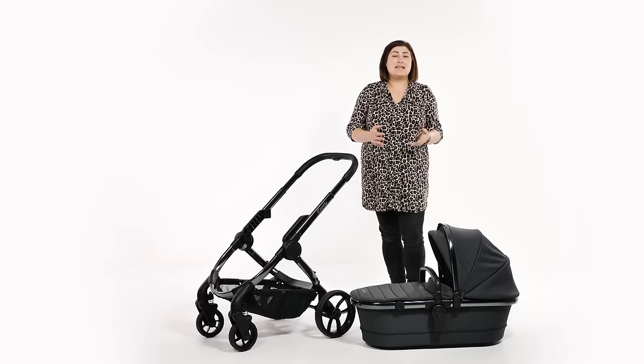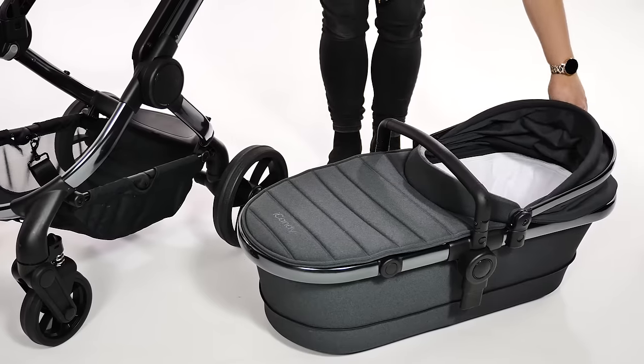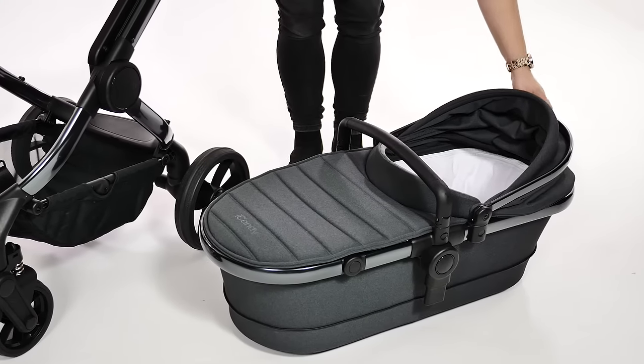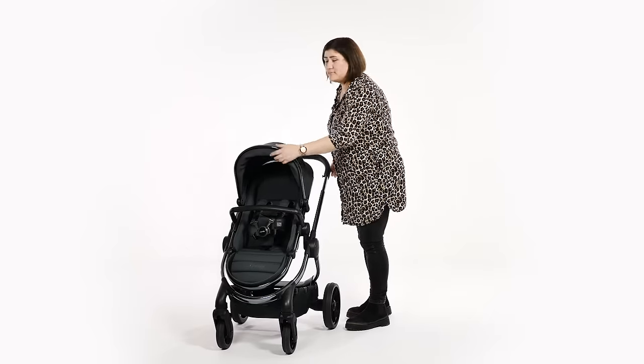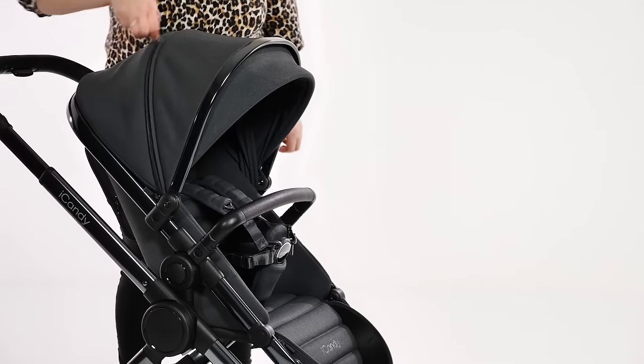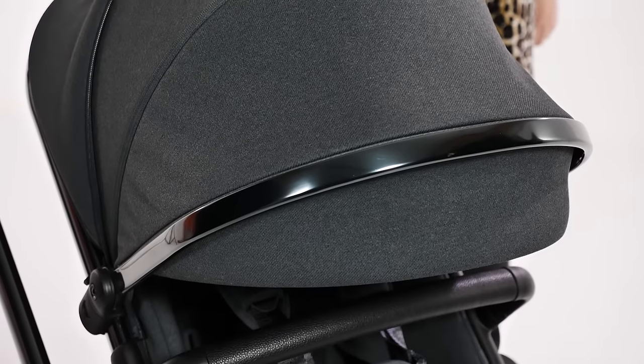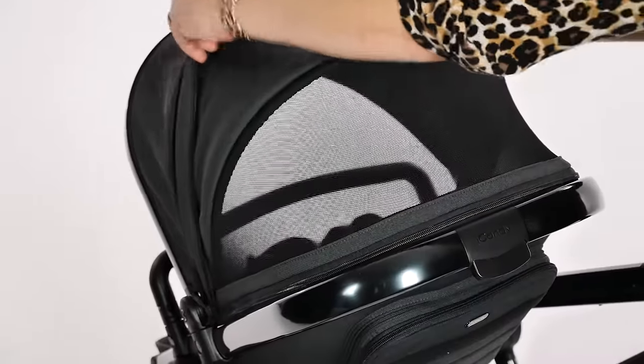Utilised for both carry cot and seat setups, the canopy operates with a simple pull-up and push-down, great for quick access to a little one without fiddling with additional buttons. There's a pop-out sun visor and a zipped away extension providing generous coverage with SPF 50 plus protection. The ventilation window is larger than previous models, increasing airflow for those warmer days and giving parents a better viewing window of their passenger.